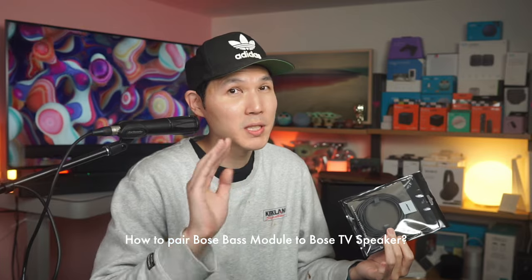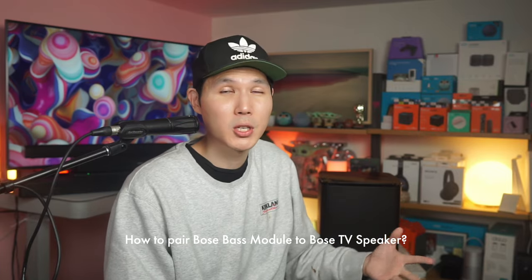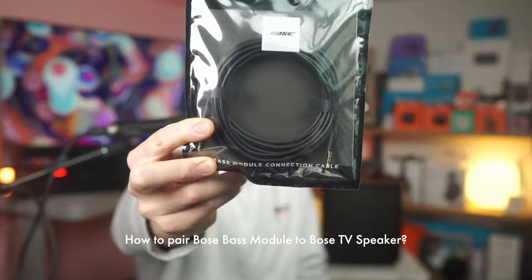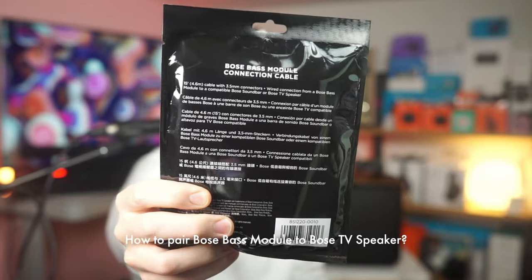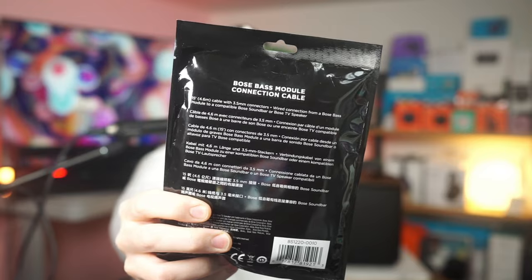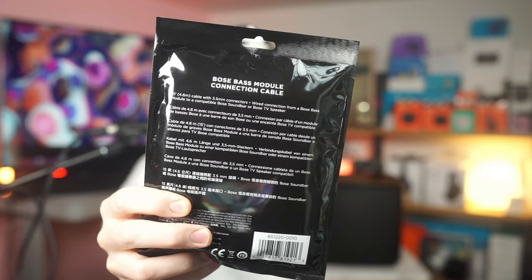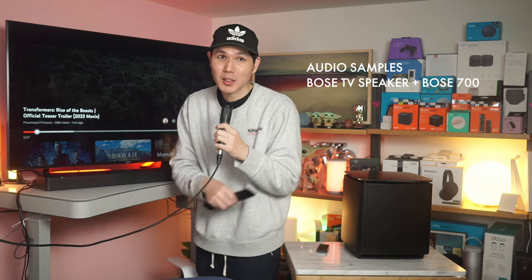How do I pair my Bose TV speaker to a Bose bass module — whether the 500, the 700, or maybe a previous generation? You're going to want something like this: the Bose module connection cable. It's a standard 15-foot, 4.6-meter cable with 3.5-millimeter connectors. It provides a wired connection from your Bose bass module to a compatible Bose soundbar or Bose TV speaker. It does not get this loud unless you have this — it brings a lot of volume to your audio or cinematic experience.